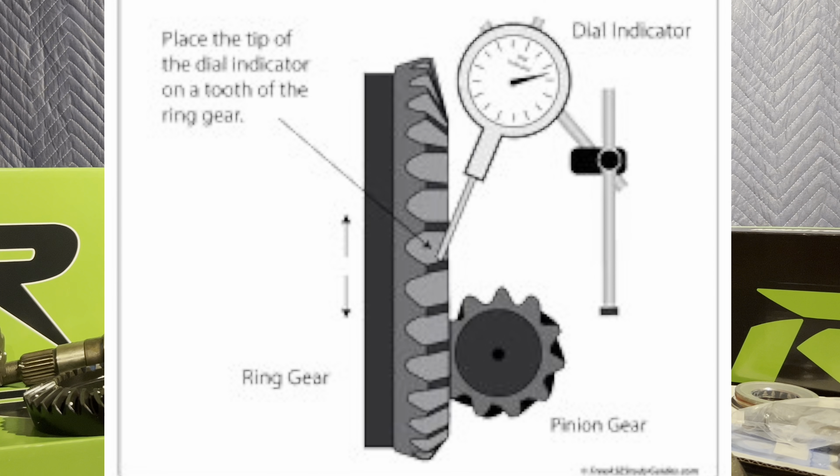A lot of people are asking what backlash is and how you set it up. There's a certain measurement that needs to be in between — it's the gap between the gears that allows oil to go in between them. That's pretty much what backlash is. And pinion depth is pretty much how deep or shallow the pinion is to the ring gear.